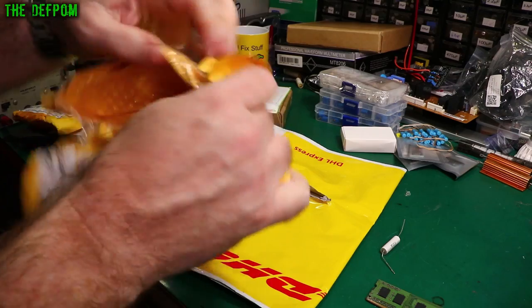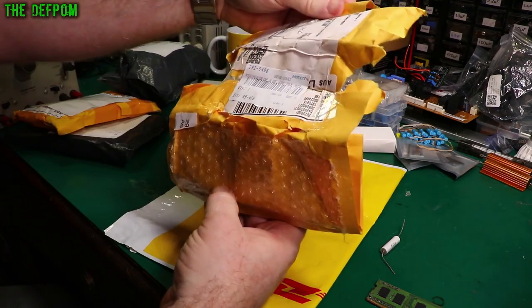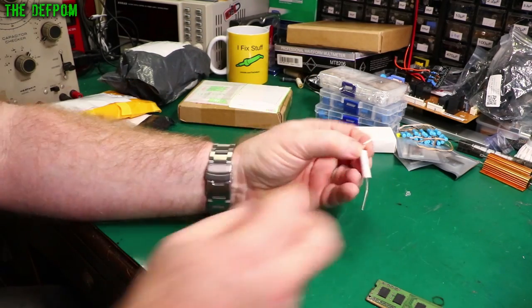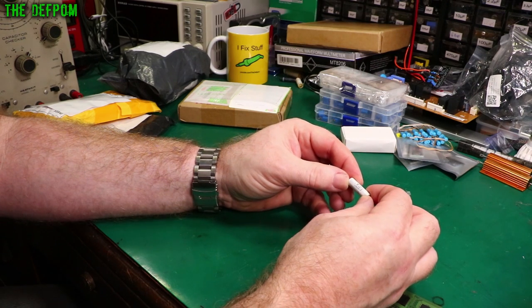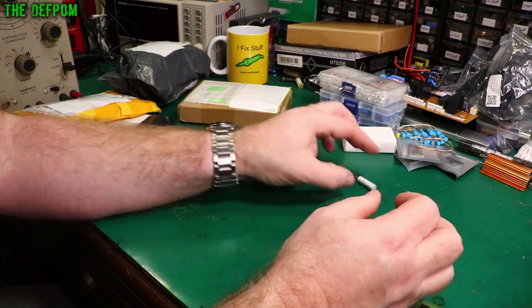All this packaging and it's just one capacitor. It's a single 100 nanofarad, 630 volt capacitor — polypropylene I think it is.